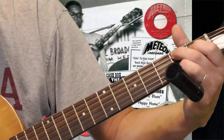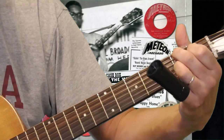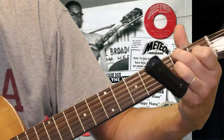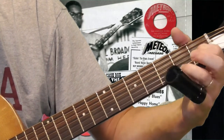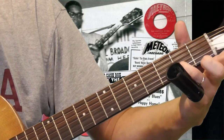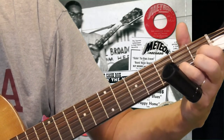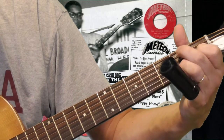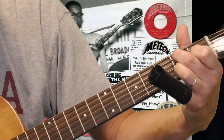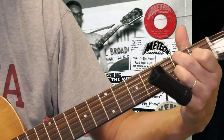Now if you take that shape and move everything over a string, your second finger is now on the second fret of the fifth string. Move your ring finger over to the second fret of the second string, first finger stays right where it was, and your second finger comes to the second fret of the fifth string. That's your G — G7 — in open D tuning.